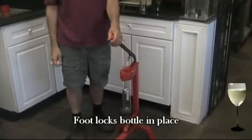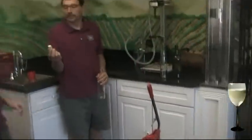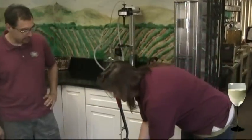We're going to have Jamie come out here real quick and give us a quick little demonstration of exactly how this works. Here's a cork — we've got a bottle of wine that's ready to be bottled. She's going to take it and put it into the little stand there.